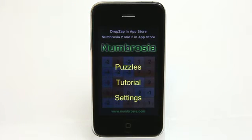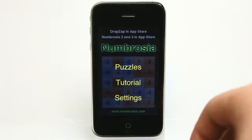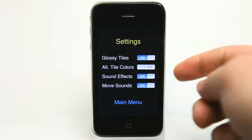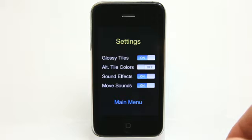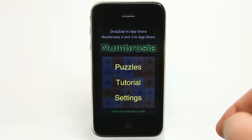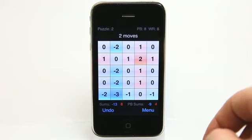Numbrosia is a new kind of puzzle application in a world where it's oversaturated with puzzle applications for the iPhone and the iPod Touch. Here in the settings we have basic look and sound effects settings. There's a really nice tutorial you can view as well. And then let's go right into the puzzles.